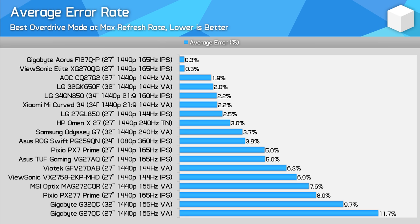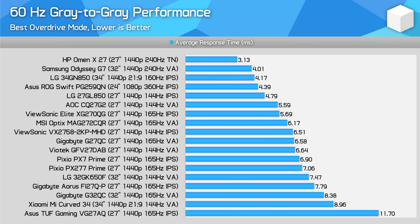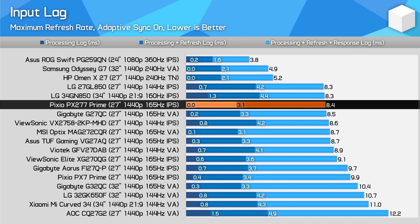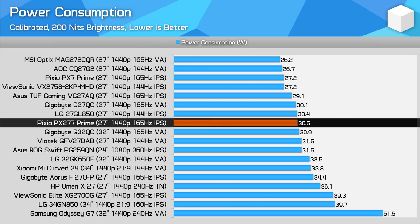The average error chart shows how close a monitor is to maxing out its panel's performance, and we can see that Pixio are pushing this display very hard. The PX277 is acceptable at a fixed 60Hz refresh rate — not amazing, but fine enough. For input lag, I was very impressed with the processing delay of effectively zero — the more precise value was 0.02 milliseconds, which is very quick. It is held back a little by the overall refresh rate and response times compared to some better displays we've tested, but in general this is a very responsive display. For power consumption, most monitors here fall between 25 and 35 watts, with the PX277 splitting the middle — no cause for concern.